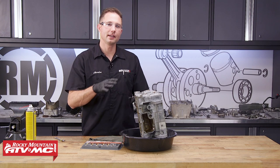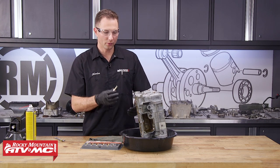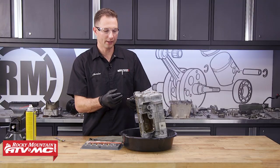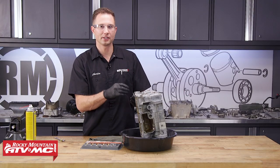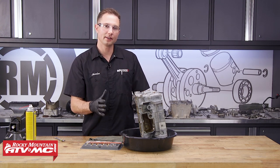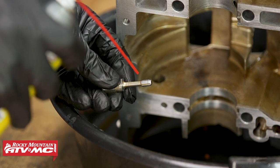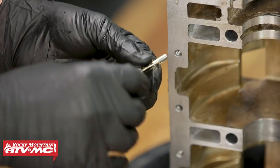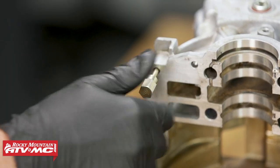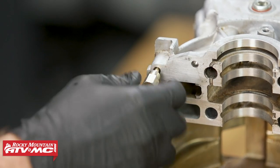Now that we have everything cleaned up pretty good, we also want to pay attention to the threads on our case half. What you can do to clean these up is use a thread chaser — these clean out the threads and any threads that are damaged, it's going to help restore them, or if you had any debris get down in there. That way when we go back together, the bolts are going to go in nice and easy and you're going to get the correct torque on them. To use this, put a light oil on these threads and run this down each of the bolt holes. They come with all the different sizes for your engine — be sure to check one out on our website.